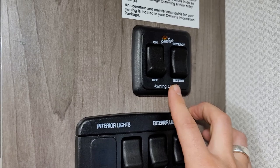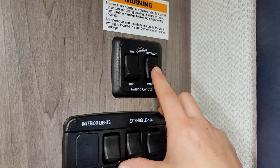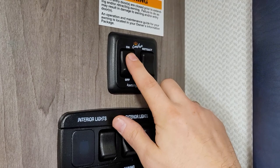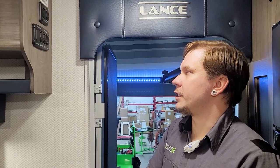Above that, we have our awning control switch. This is a Carefree awning, which means it's equipped with wind protection. To operate, turn this into the on position — it is a one-touch awning. Hit either extend or retract one time and the awning fully extends or retracts. For wind protection to be in effect, this switch needs to be in the on position. That wind protection is a great feature, but these awnings should still never be left unattended in the extended position.